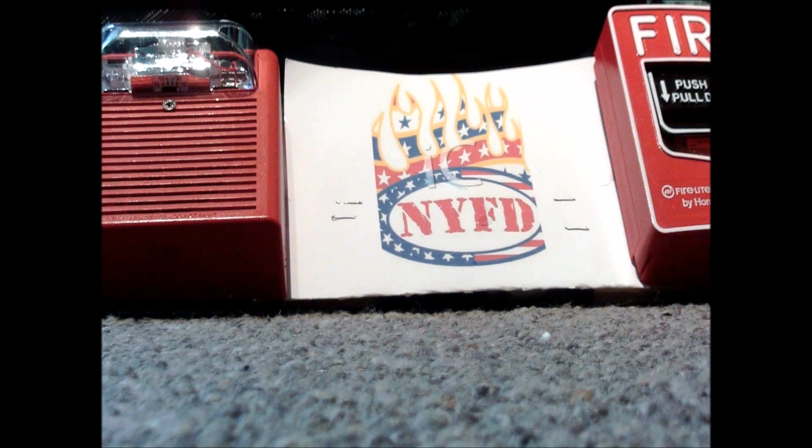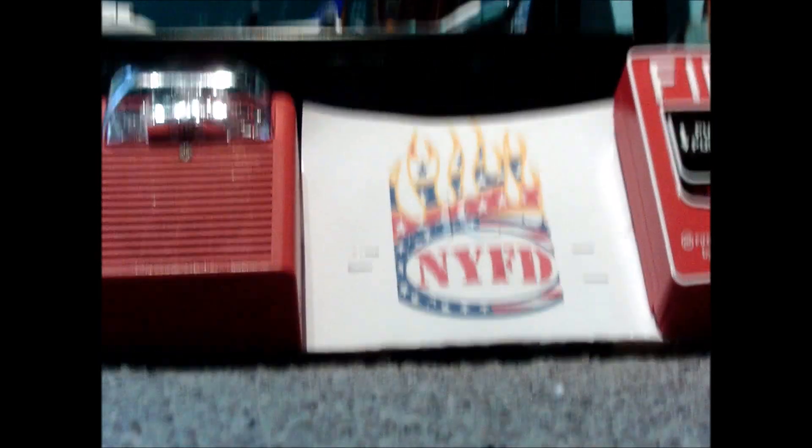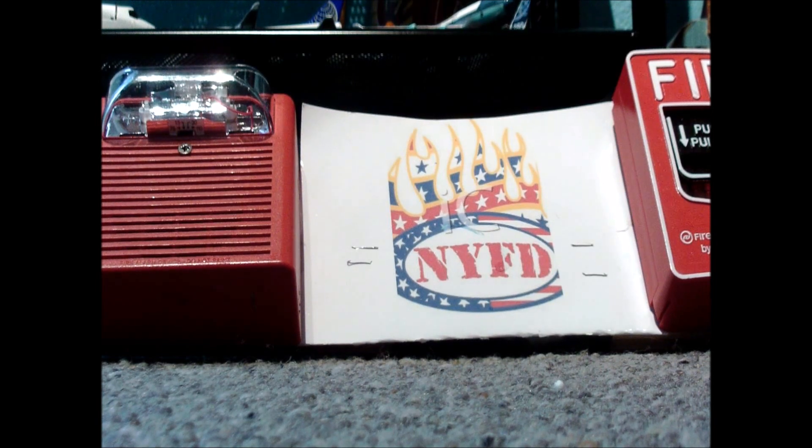Thank you for watching everybody. And that was my vlog yesterday, and I filmed it with a beachy drone. Thank you for watching. Rate, comment, subscribe, and goodbye.